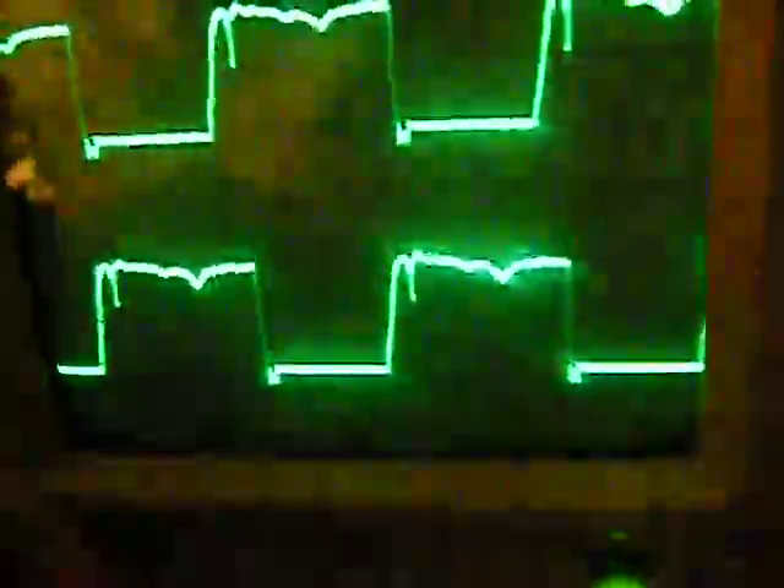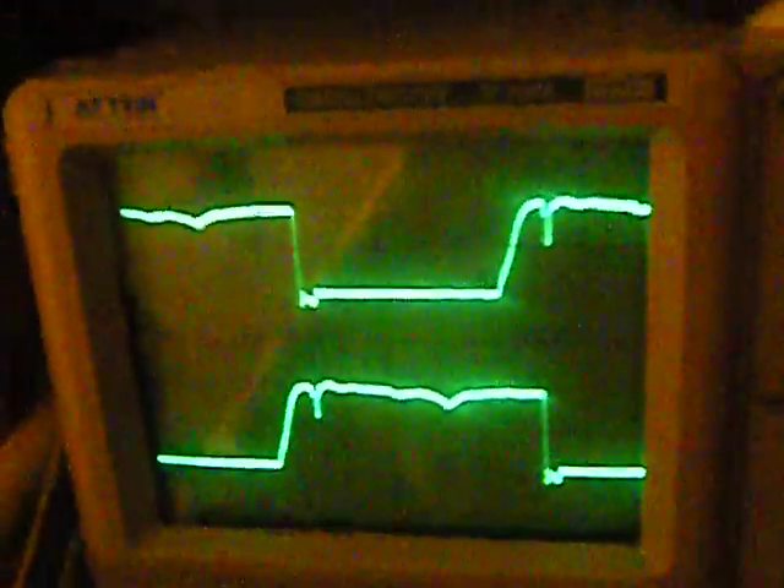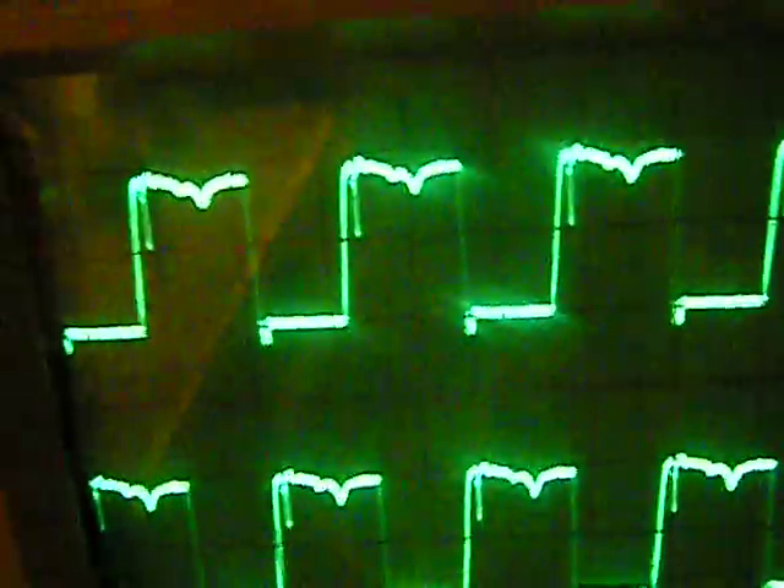That's the oscillator. When I plug in the gate drive transformer, this is what you get — that's the gate drive transformer I built the connector for. It's almost like a square wave, though you might notice there are some ripples.